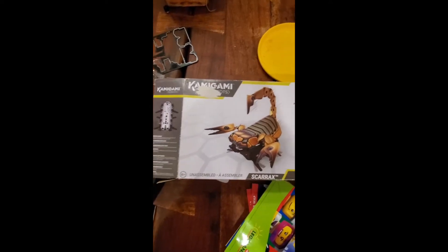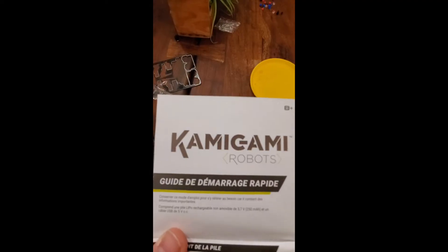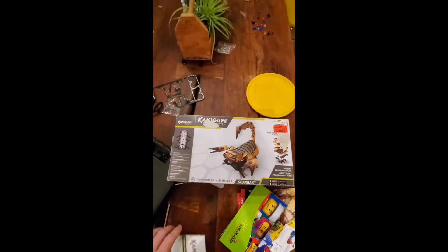I'm going to go ahead and build this robot now — Kamigami Robotics — so yeah, check it out.